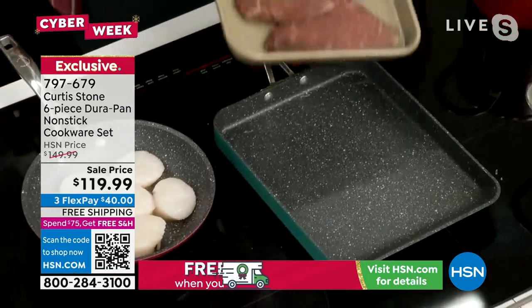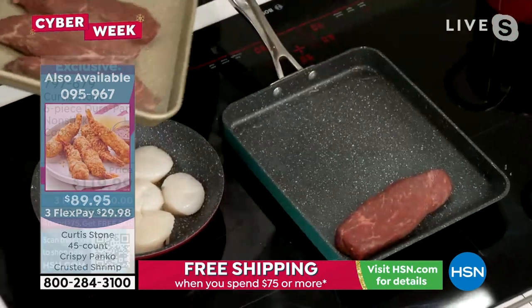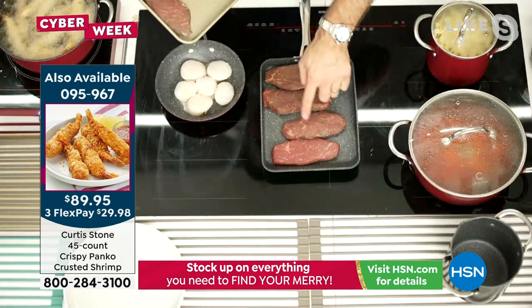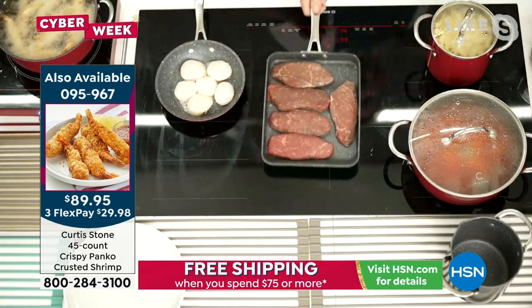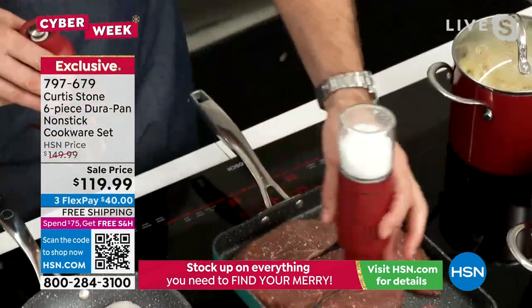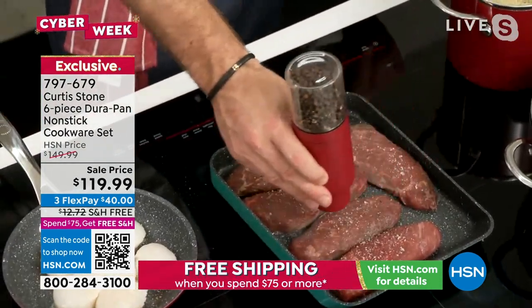And then it's time to start cooking. I've got some steaks here — these are my Kool-Aid steaks, also available for you. Look how many steaks I can fit in here: one, two, three, four. If I wanted to put in a fifth, I absolutely can. Look at them dance around the pan — nothing sticks to Durapan. I'm going to hit it with a little bit of salt from my gravity mills.